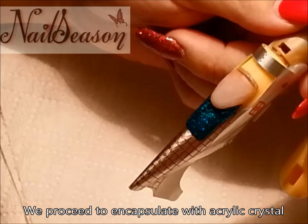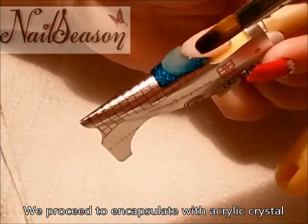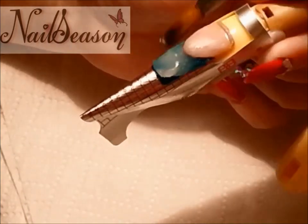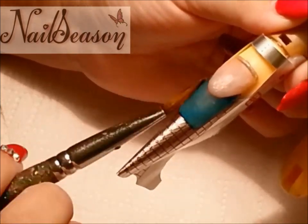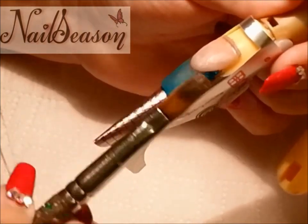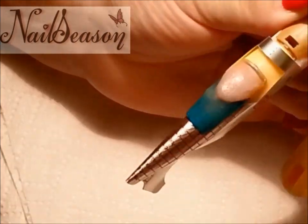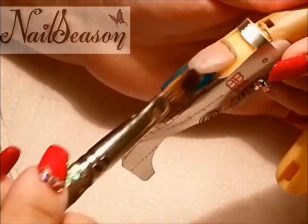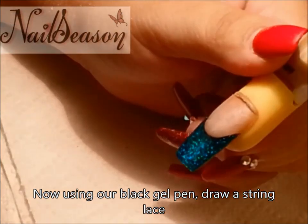We proceed to encapsulate with acrylic crystal. Now, using our black gel pen, we draw a string lace.